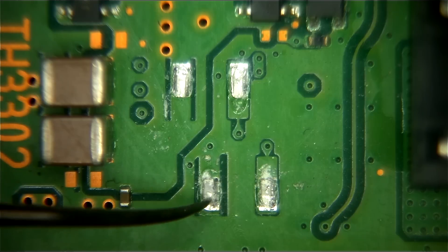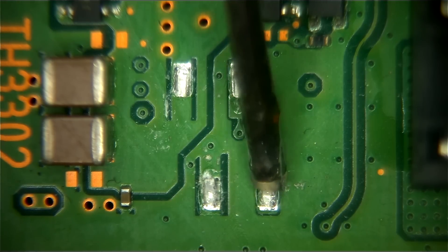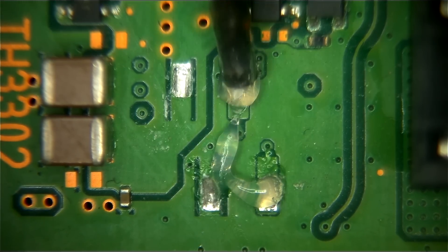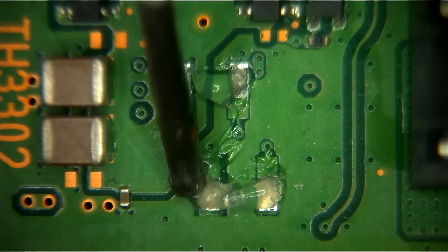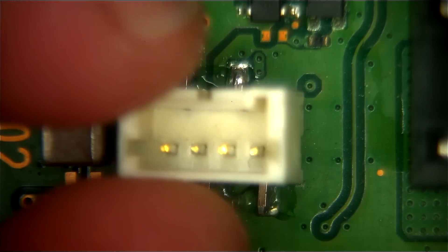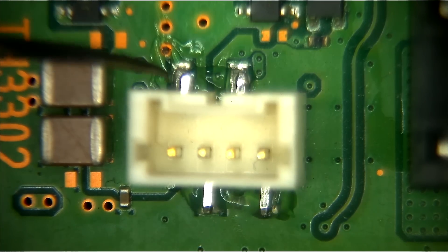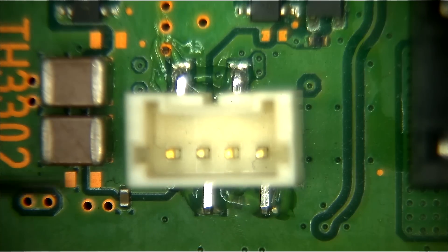We're going to get some flux to put on these and then solder it back on. Here is our flux — this just helps the solder to flow nicely, so we'll put that on there first. Next we're going to place our connector. Keep in mind you can easily put these on backwards, so this part right here faces the edge of the motherboard. If you accidentally flip it around, your power supply will not connect properly, and even if it does, it won't be connected to the correct pins on the motherboard.